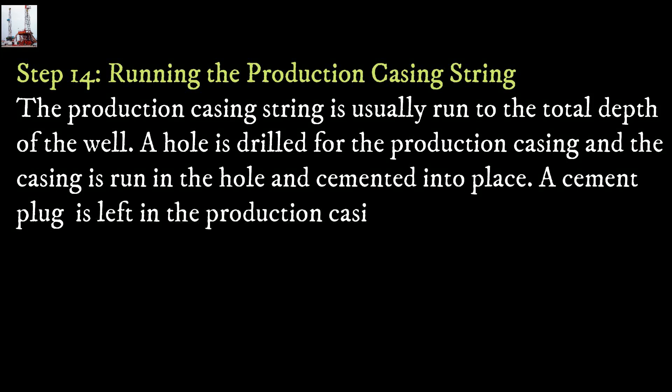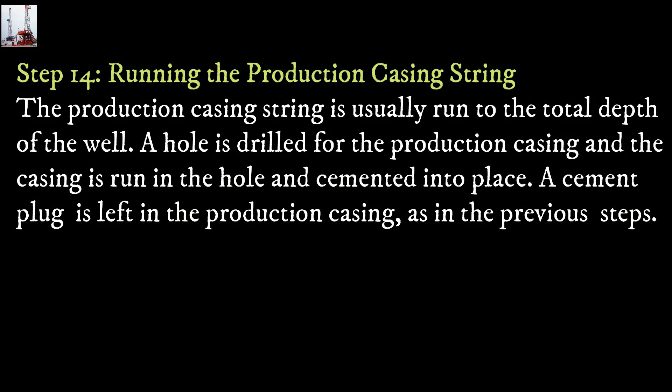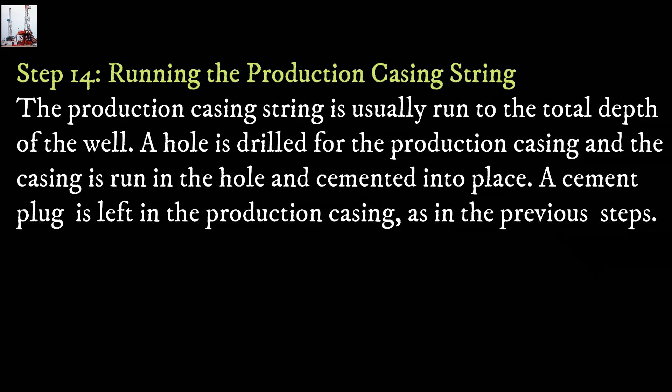Step 14: Running the production casing string. The production casing string is usually run to the total depth of the well. A hole is drilled for the production casing, and the casing is run in the hole and cemented into place. A cement plug is left in the production casing, as in the previous step.